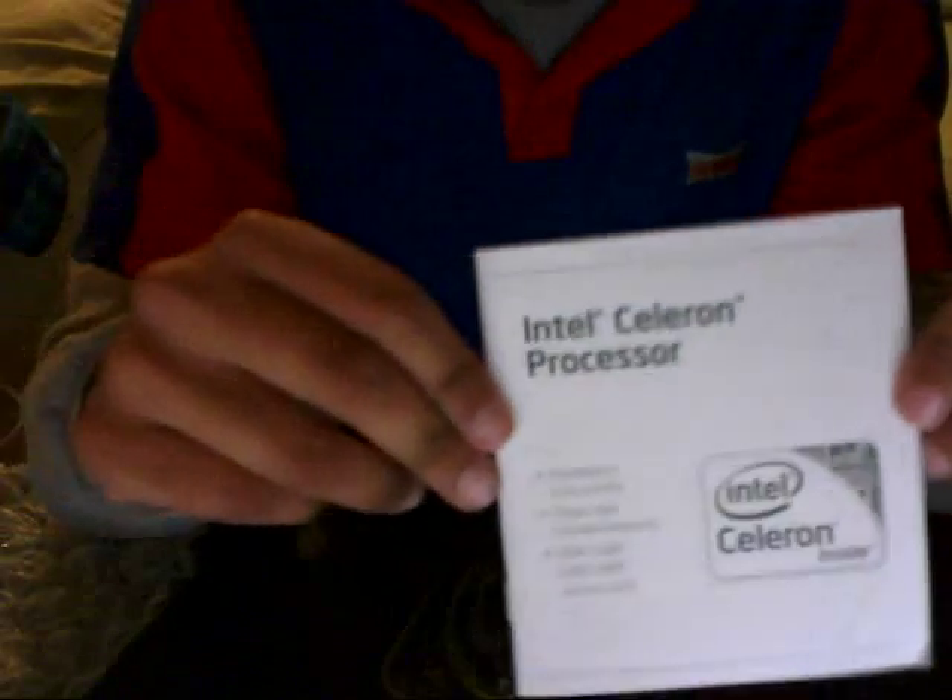We've got the booklet. It's got a sticker you can put on your computer — always fun.